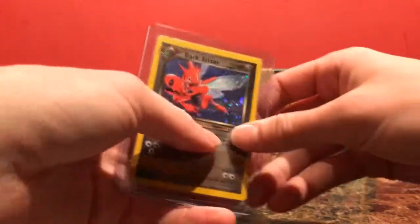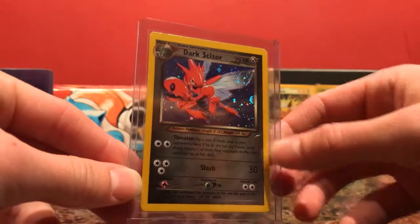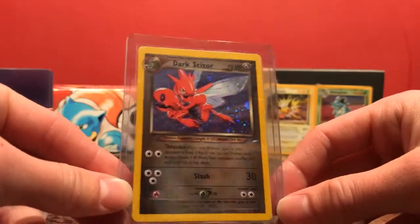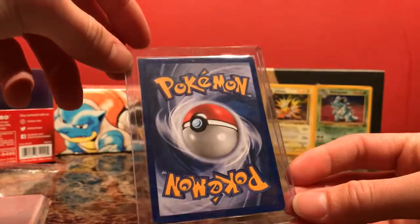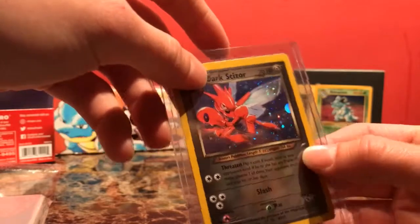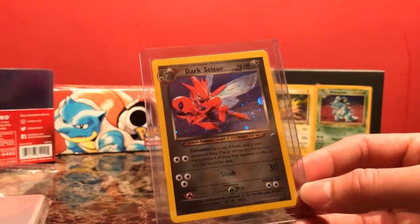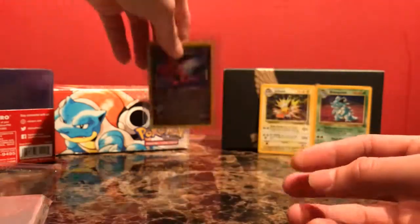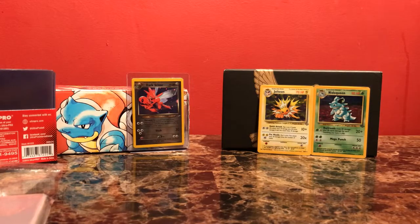Next envelope. We've got a Dark Scissor from Neo Destiny. This is probably my favorite set. And with my big purchase video that I had last time, I got most of the Neo Destiny holos — and this is one, with I think two or three others I'm still missing. But one less now. I already put him in a new sleeve and top loader.